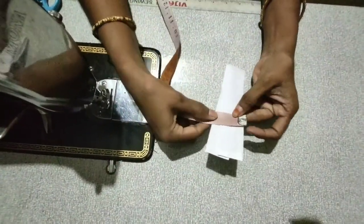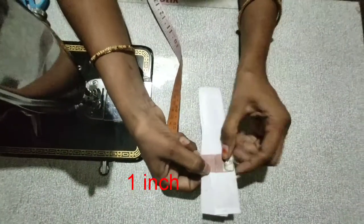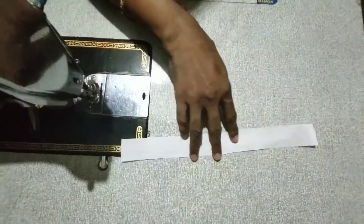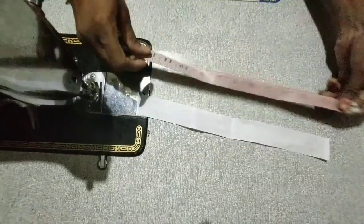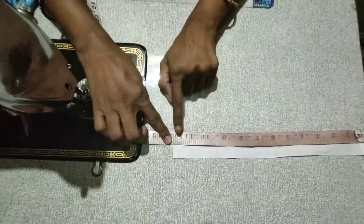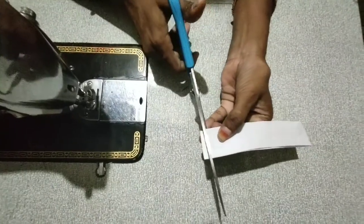Now I will cut the cloth with about a 1-inch allowance. I will cut with a little extra, then a little bit more to adjust.